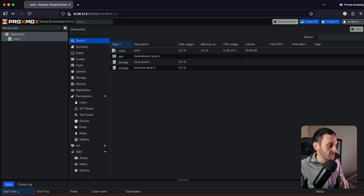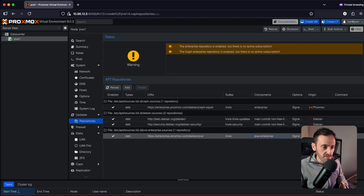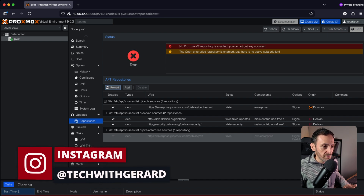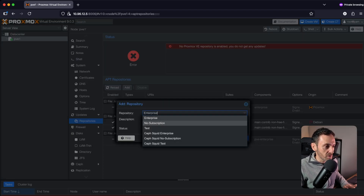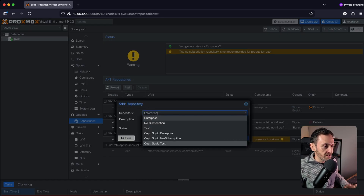The next thing I do in Proxmox is get it set up ready for updates. We want to remove the Enterprise subscription update repos because we don't have that, and add the free options. Come into PVE, go down to Repositories. You will see the Enterprise subscriptions — click on each one and click Disable. Then click Add, go down to No Subscription and add that one. Then click Add again and add the Ceph Squid No Subscription. Hit Add and that should be it.